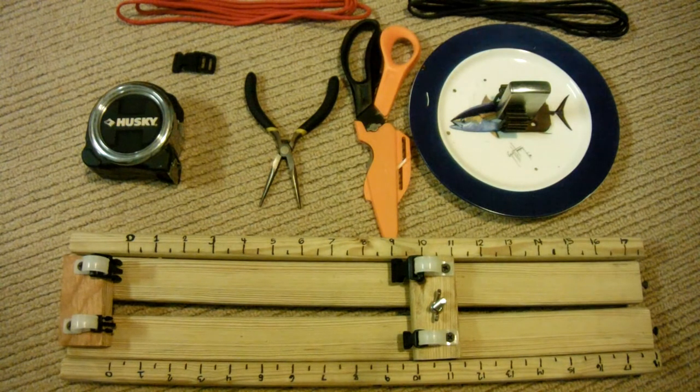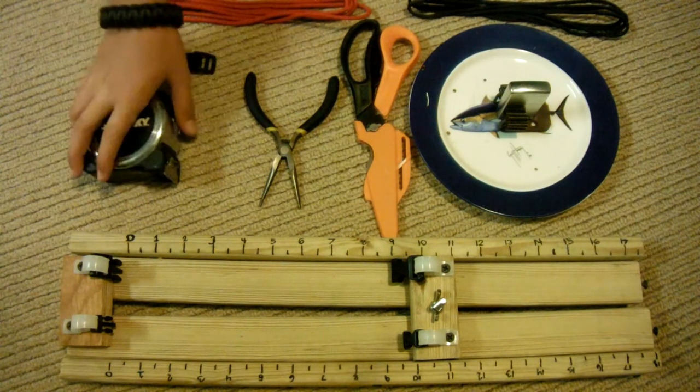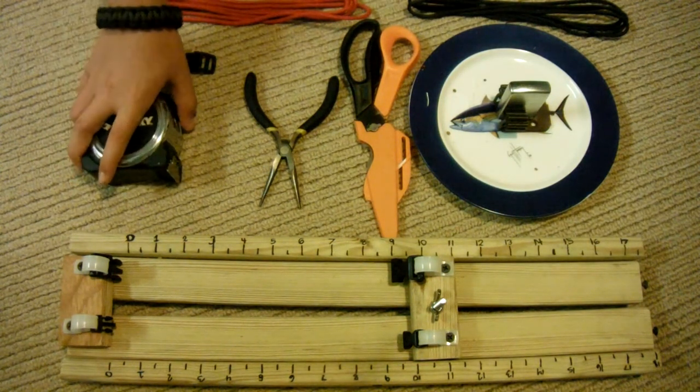That depends on how tight you pull your knots. If you pull them kind of loose, you're going to need more. If you pull them tight, you're going to need less. The tighter you pull, the thinner the bracelet's going to be; the more loose you pull, it's going to be fatter. So remember, six feet of each color.